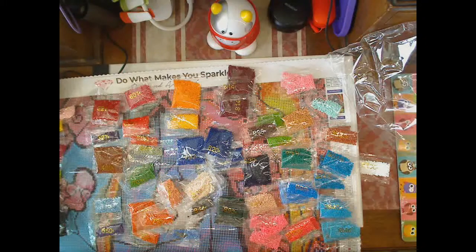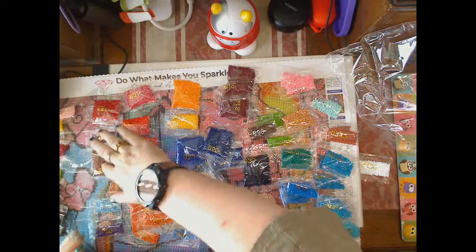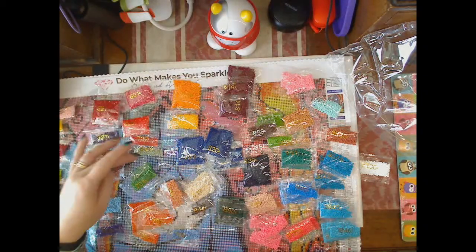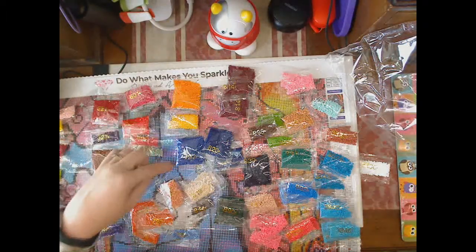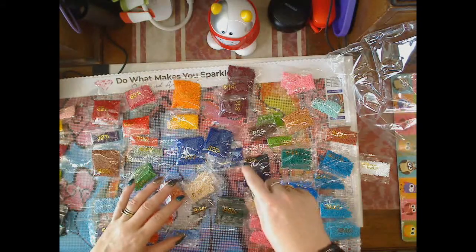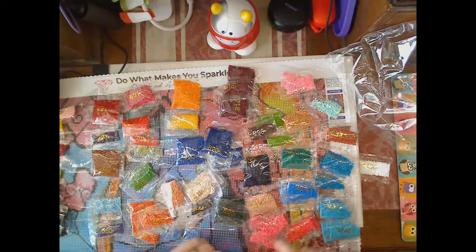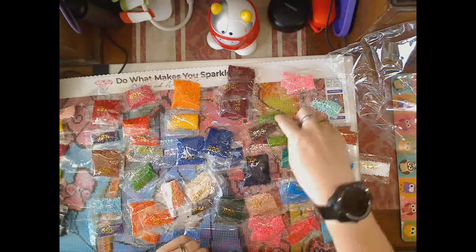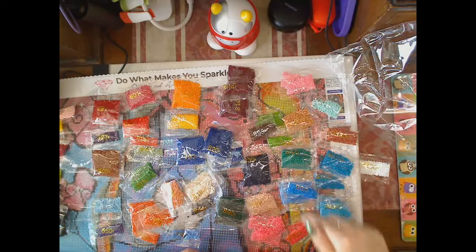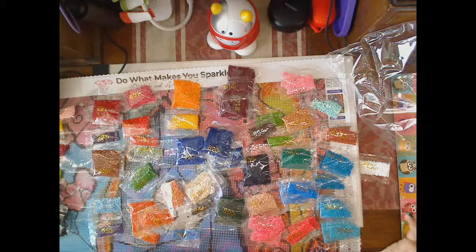I've got 1, 2, 3, 4, 5, 6, 7, 8, 9, 10, 12, 13, 14, 15, 16, 17, 18, 19, 20, 21, 22, 23, 24, 25, 26, 27, 28, 29, 30, 31, 32, 33, 34, 35, 36, 37, 38, 39, 40, 41. So I've got all 41 colours, but I don't know if I've got enough. I'm trusting that Diamond Art Club are giving out enough diamonds for the kit.